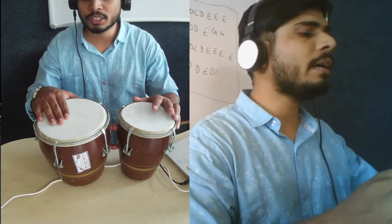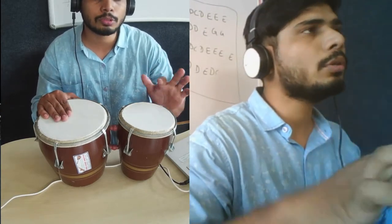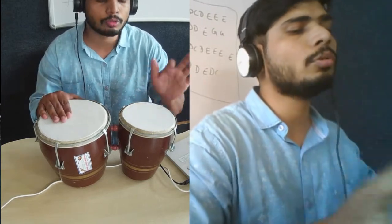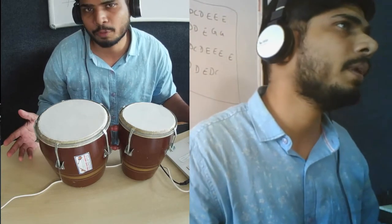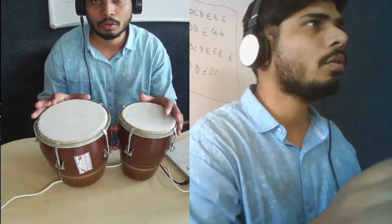So if you see, I'm playing one two two two. That's as simple as that, and that's all we have to play in the whole song. That's the part where we are just using the bongo.